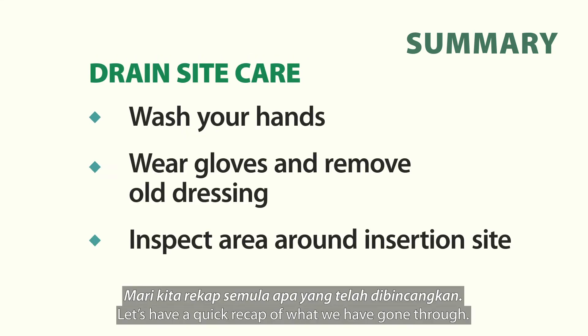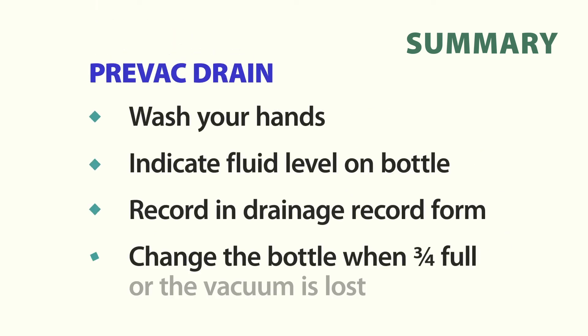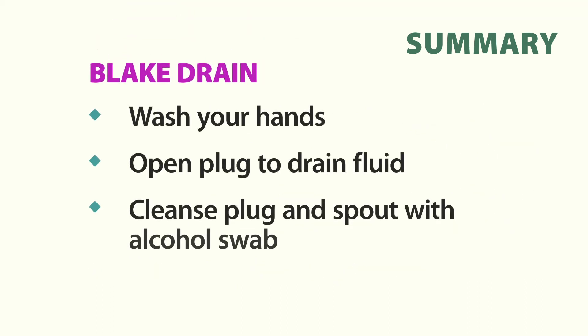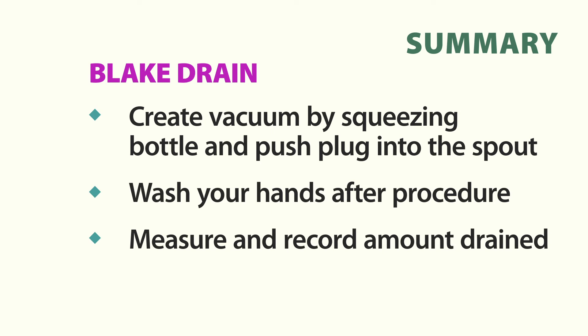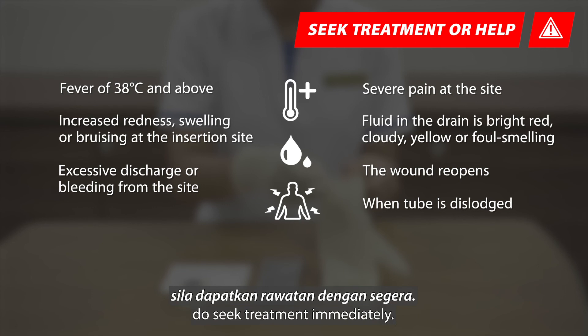Let's have a quick recap of what we have gone through. If your loved one experiences any of these symptoms, do seek treatment immediately.